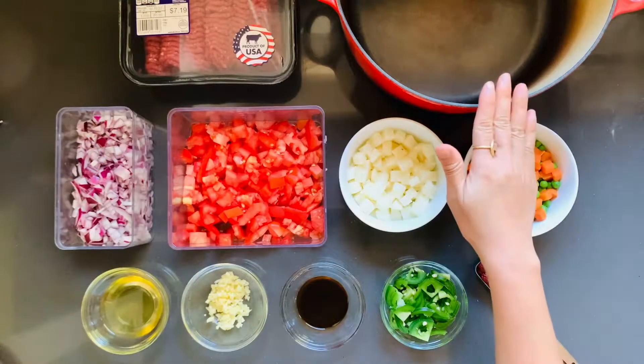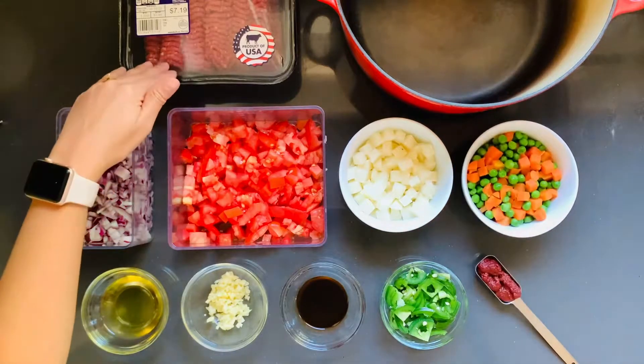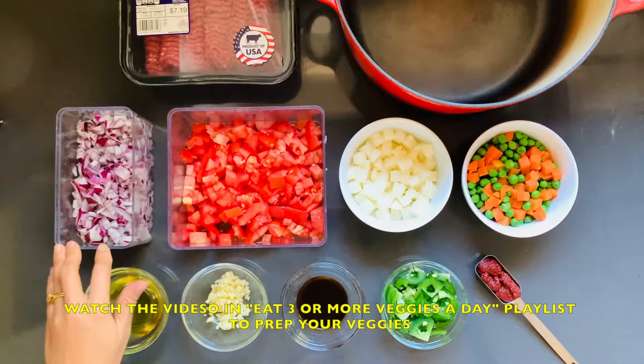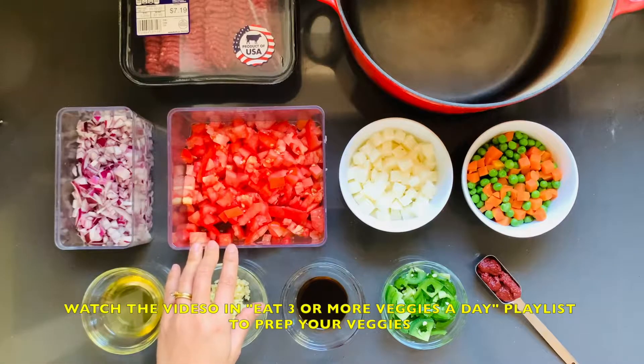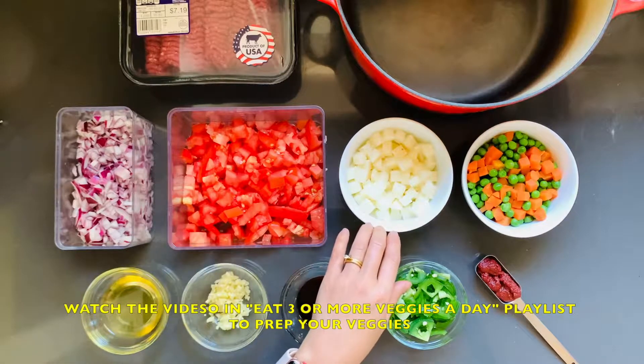All right, y'all, what you're going to need is a large pot, a ladle, a pound of ground beef, a cup and a quarter of diced onions — it could be any type — two cups of diced tomatoes, three-quarter cup of diced potatoes, red preferably because it's less starchy.